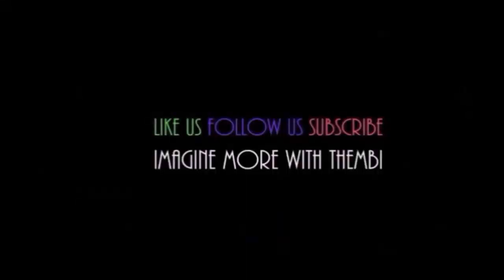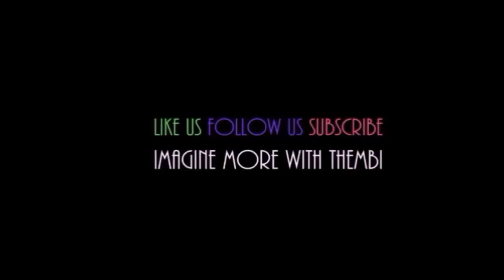I hope this helped, guys. Let me know what you think — if you've tried it and it worked, or if you have any other cool hacks that we can try, I am willing to do some videos on that. Thanks so much for watching, stay tuned, have a great day guys, bye! Like us on Facebook, follow us on Twitter, subscribe to our YouTube channel Imagine More with Themby. Imagine More — Connect, Discover, Explore.